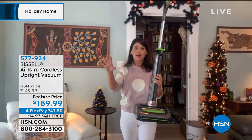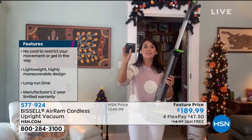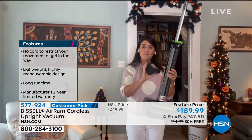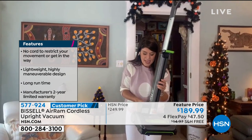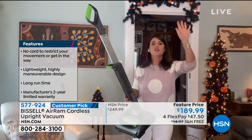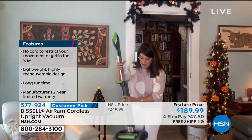Say goodbye to the cord. Say goodbye to a heavy vacuum. Because of this design — it's that 22-volt lithium-ion battery — this technology that Bissell has put in the Air Ram is going to allow you to have 40 minutes of cleaning runtime to do your kitchen, your bathroom, upstairs, downstairs — you name it.